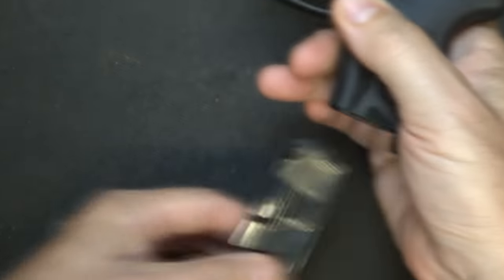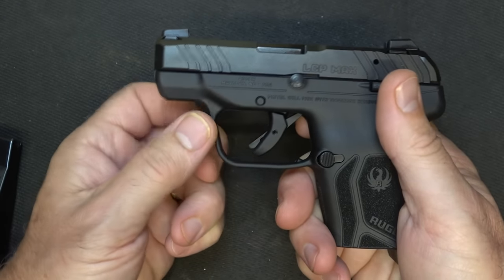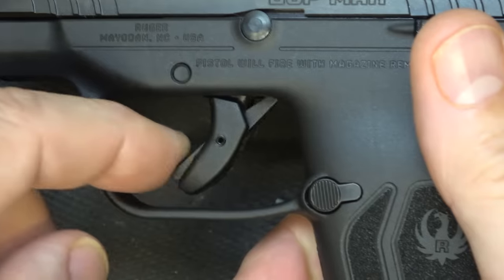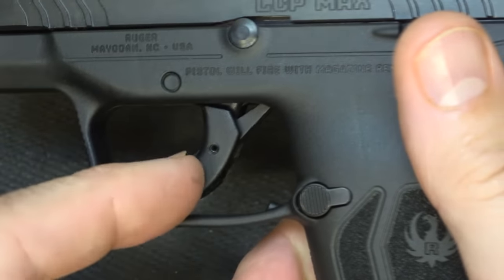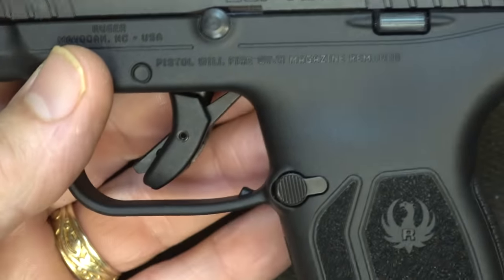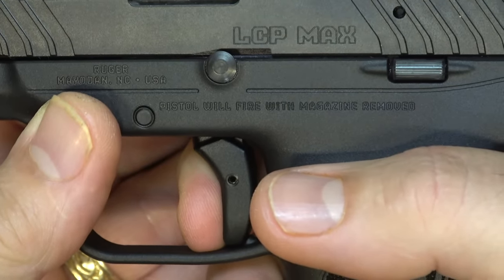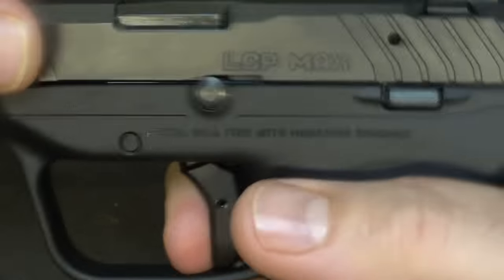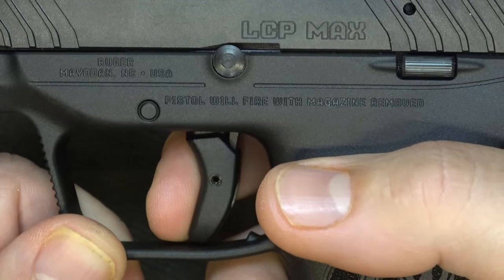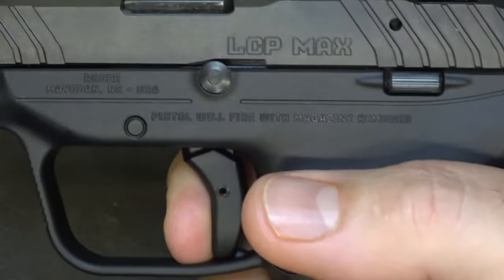When it comes to the trigger, let's go ahead and drop the magazine, check the chamber — it's unloaded. It does have what they call the Secure Action bladed trigger, very similar to the Security 9 and the Ruger 5.7. There is a small blade that acts as a safety, keeping you from inadvertently hitting the edge of the trigger and having it go off. When you pull the trigger, it makes a musical tone — I thought that was really funny. Reset is about right there.